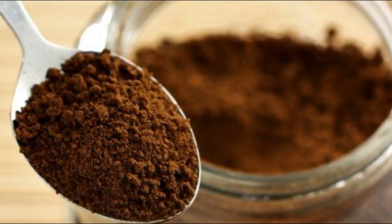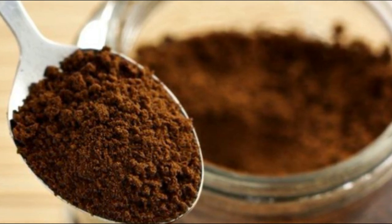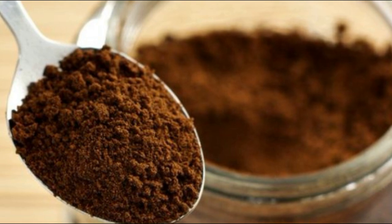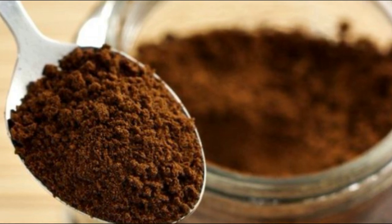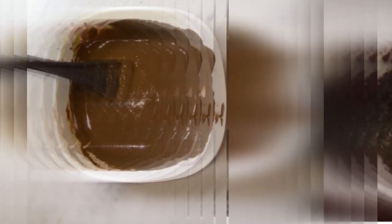If you're going to dry it, you'll make those sitting at night. Add 1 teaspoon of coffee powder. Add 2 cups and mix the dough together.